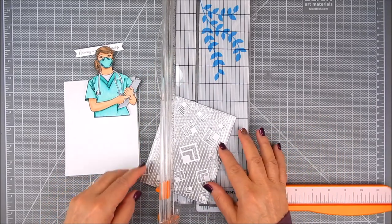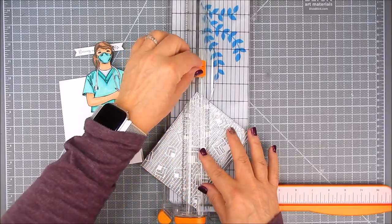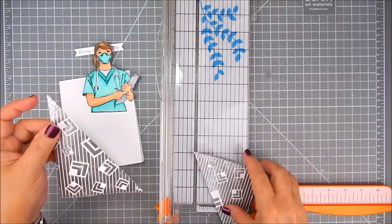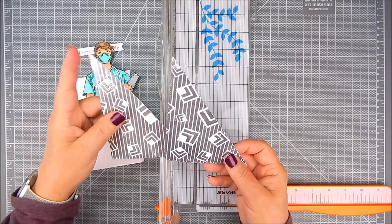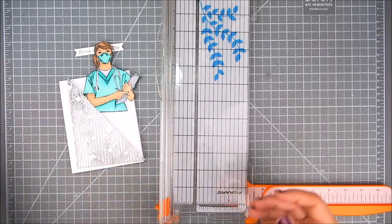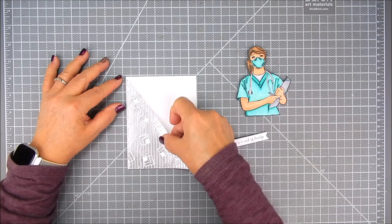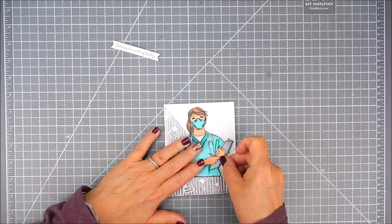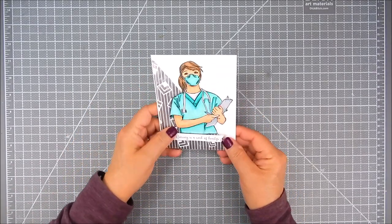I decided to use part of this panel and trim it diagonally using my Fiskars paper trimmer, which gives me two pieces to use. I'll probably make a few more nurse cards because I want to thank some of the nurses I know. Then just assemble it — layer with foam tape or double-sided flat tape, your choice — and layer that panel with the nurse and the sentiment, and it's all set.